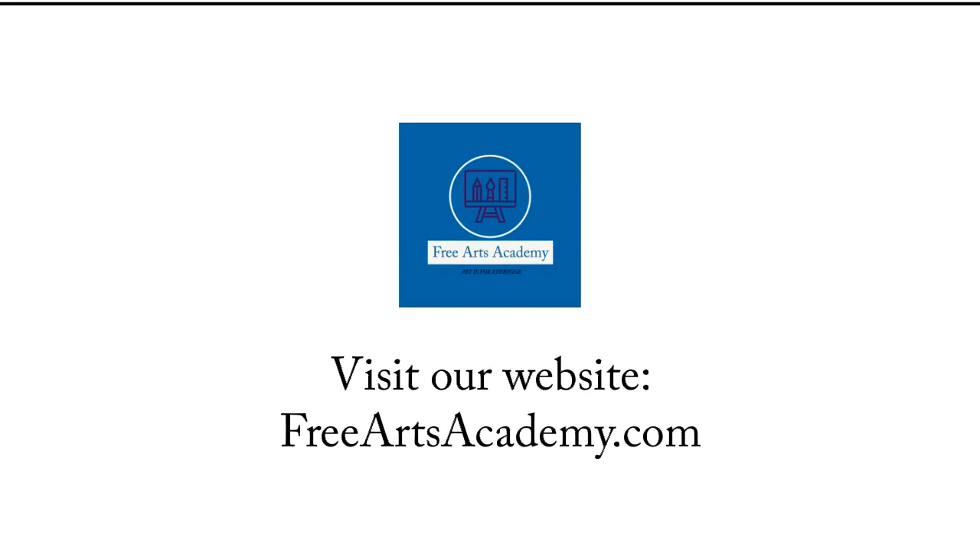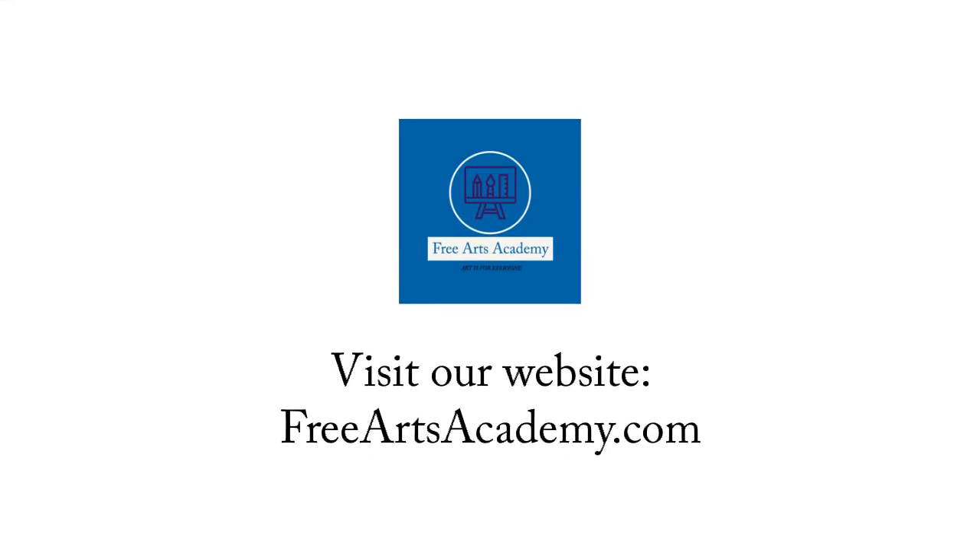We are here to help you become the most creative version of yourself. Be sure to subscribe to our channel for more art and craft videos just like this. See you next time! To find out more about us, please visit our website, freeartsacademy.com.